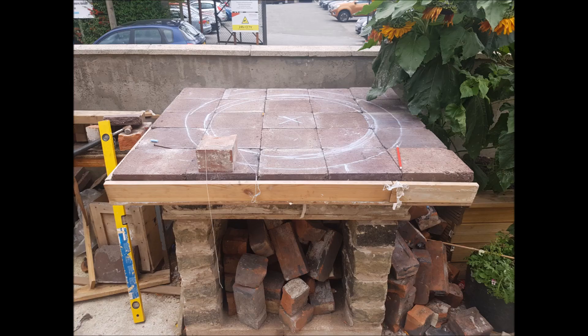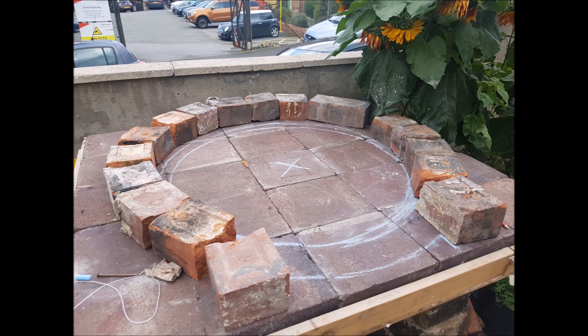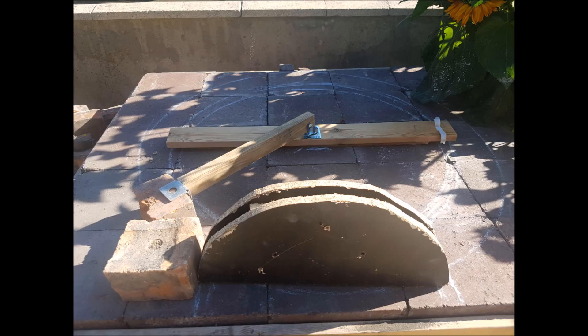Once I was happy with my pizza oven base, I found the centre of the square and drew out a rough idea of how big my pizza oven could be, keeping in mind the size of the brick and not getting it too close to the edges. I didn't really know how big it was going to be so I wanted a visual idea of how it looked. I did go ahead and make some guides to help me create the arch and a perfect dome — both tools I could not have done without.